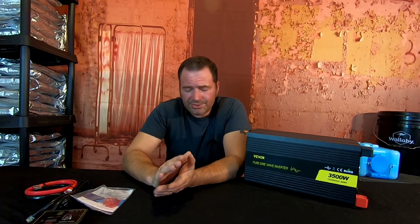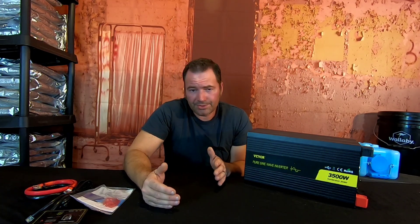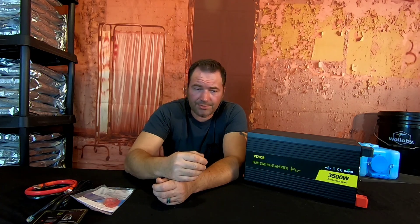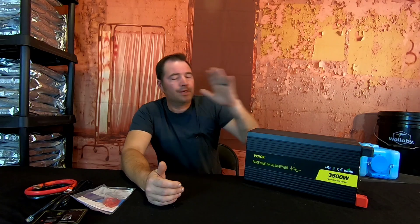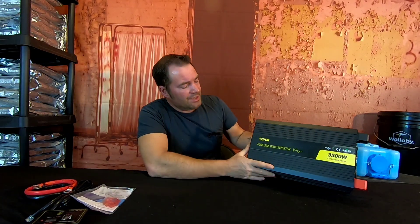Welcome back to Survival Living. On this channel we try to do as many projects as possible showing you about being more self-sufficient. We use solar on a daily basis here to power our home — this is one of those alternative power sources I speak of all the time on the channel for having power during a disaster, whether a natural disaster or a full SHTF scenario. What we have here is a product from one of our affiliates — this is the V4.